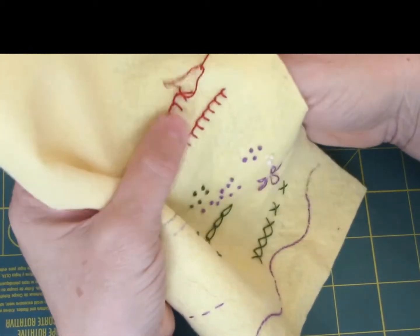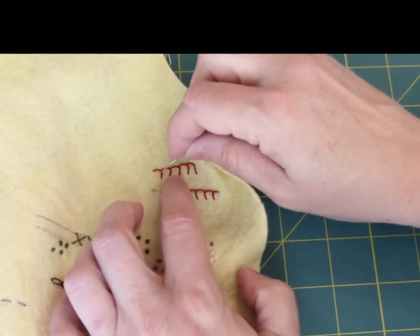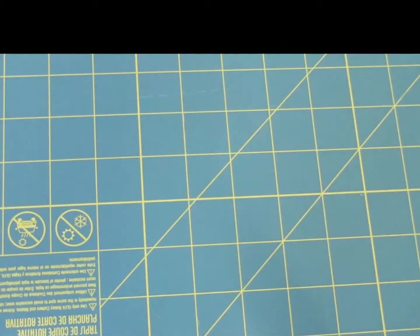The goal, if you're doing just a traditional blanket stitch, is to have your stitches even width-wise and the same length on the legs. Now, I said that's the goal if it's a traditional blanket stitch. I have some examples to show you.